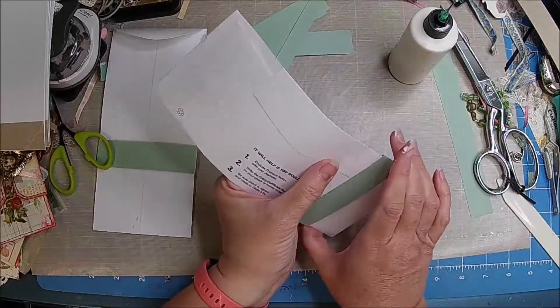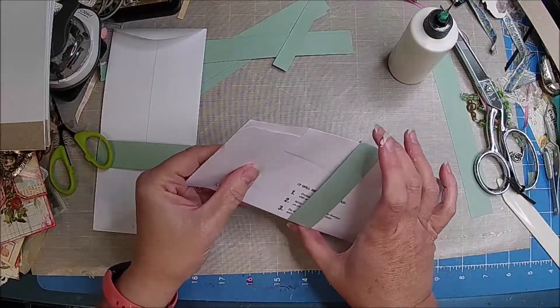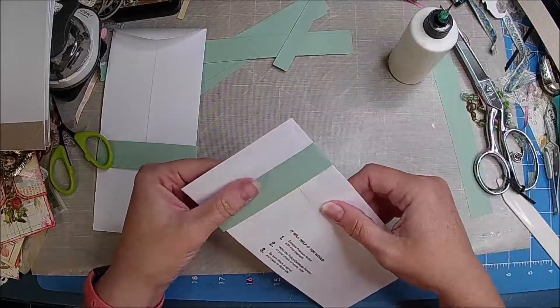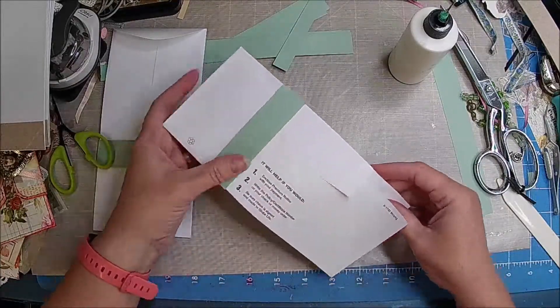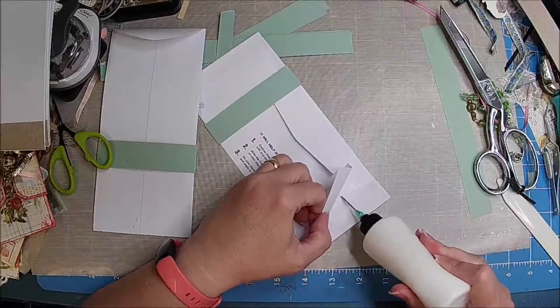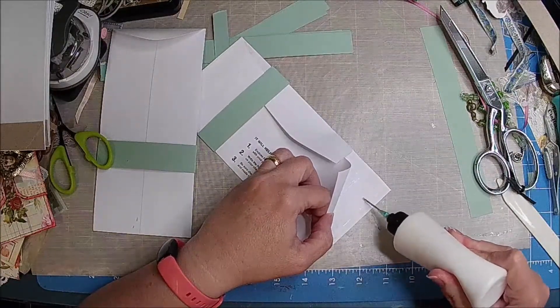That one clears it, and then up here, those both clear. I just want to make sure it clears this. I think I'm going to go ahead and kind of glue it up to where we kind of cut it, just so it's a pocket.